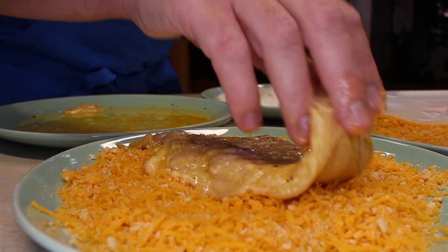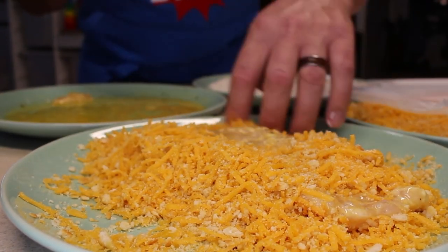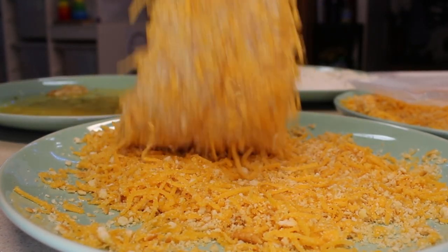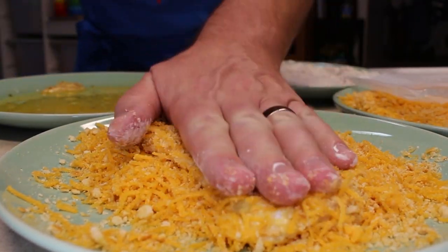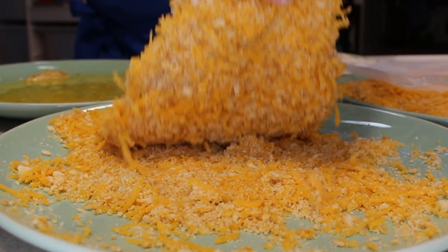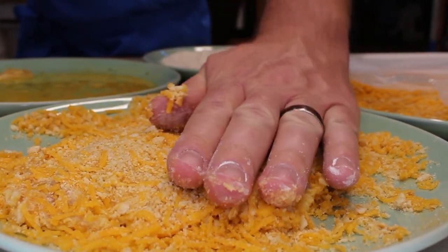We'll add our floured chicken cutlet to our egg wash. Make sure we cover that chicken real well and give it a nice egg coating — that's what our cheddar cheese and Ritz crackers are going to stick to. We'll move our washed chicken cutlet over to our cheddar cheese and Ritz crackers. Use our dry hand to move some of those cracker crumbs and cheese on top. You can see there is plenty of chicken peeking through. Let's put some weight on it and mash that crust in.